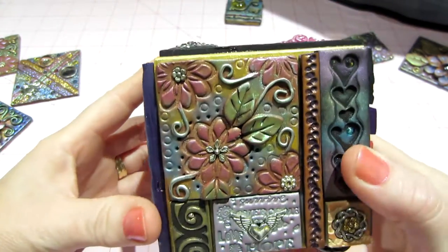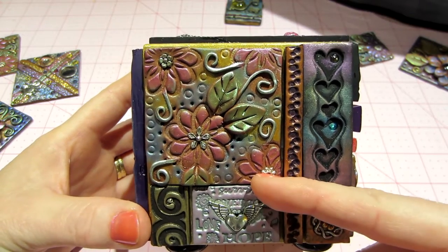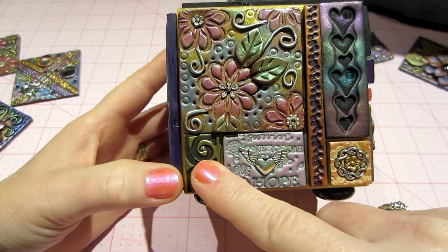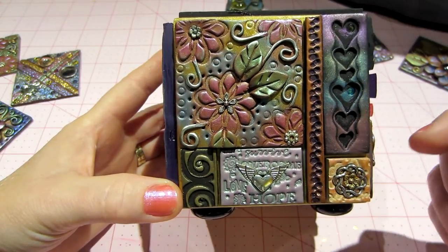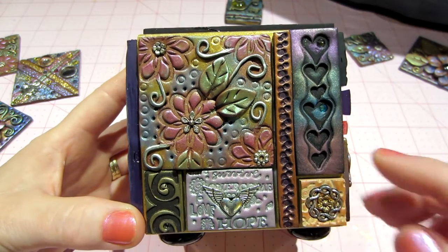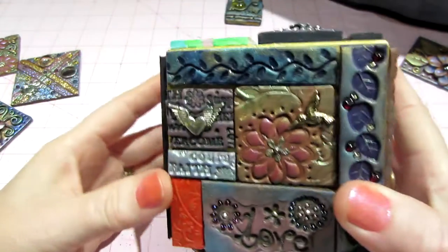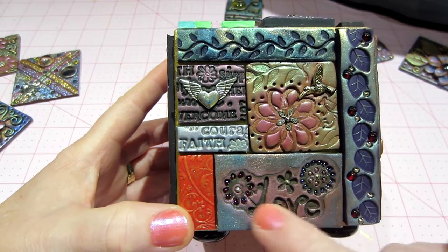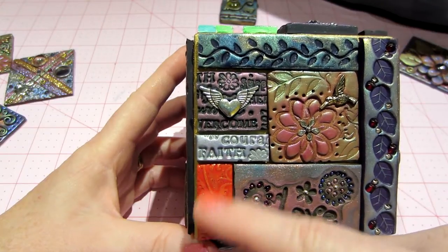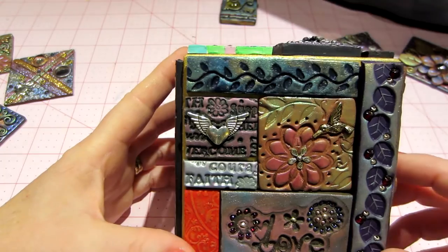This side uses my most recent tiles. This one is abstract — when you stamp into the clay the black shows through and then I use perfect pearls. I didn't have Inca Gold at the time but now I do and I'd love to use it. This is definitely perfect pearls here. Any metal you have works, and this edging is a polymer clay stamp.